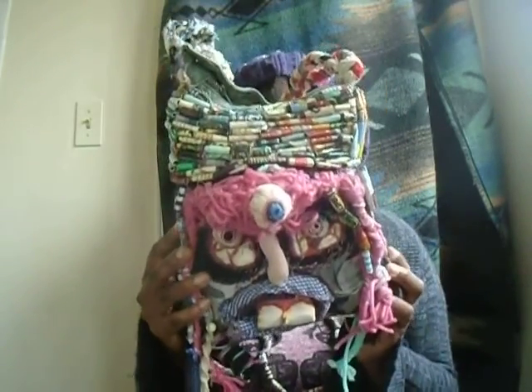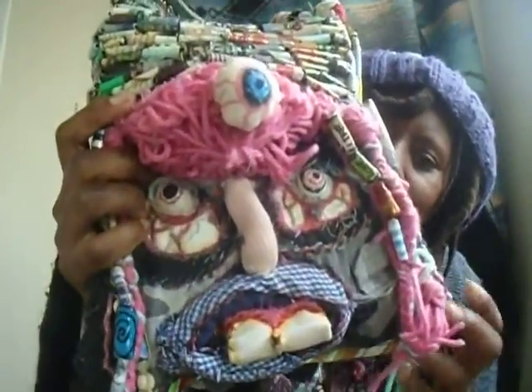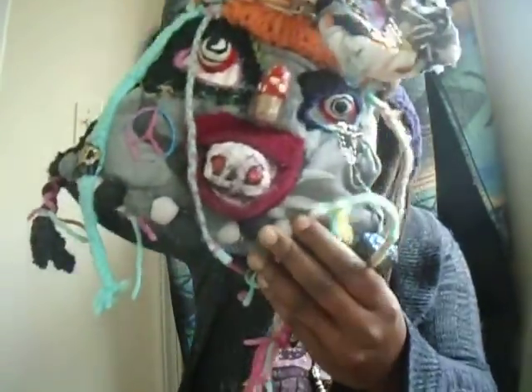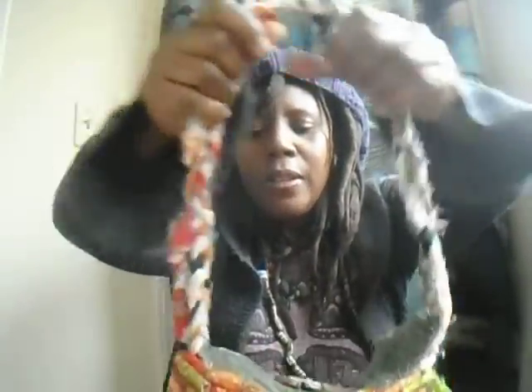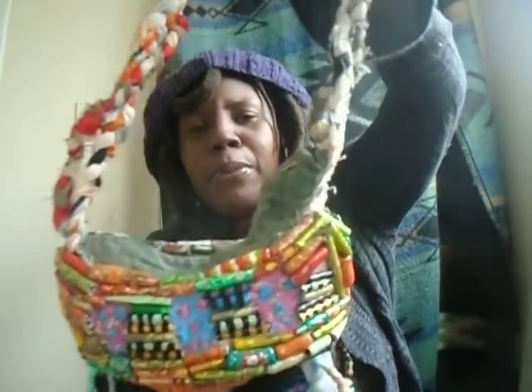When I make these purses, I use all recycled fabrics. You see how the face is like camouflage — the face part is camouflage fabric. This was from a pair of camouflage shorts somebody gave me that they didn't like. That's basically how I come across a lot of my fabrics. I don't go to a fabric store and buy fabrics — I just use recycled fabrics and materials.